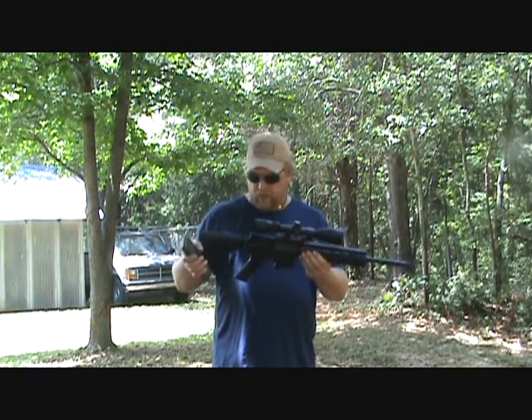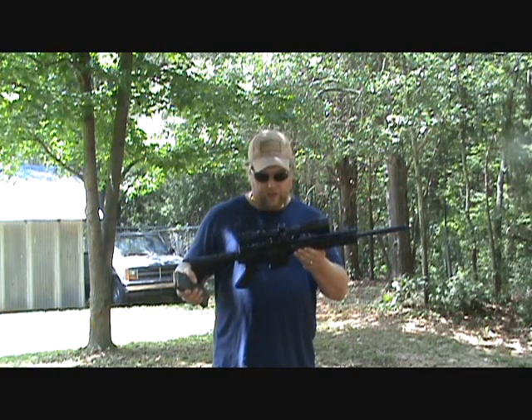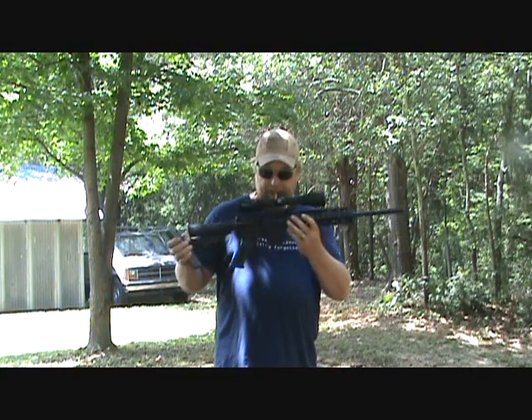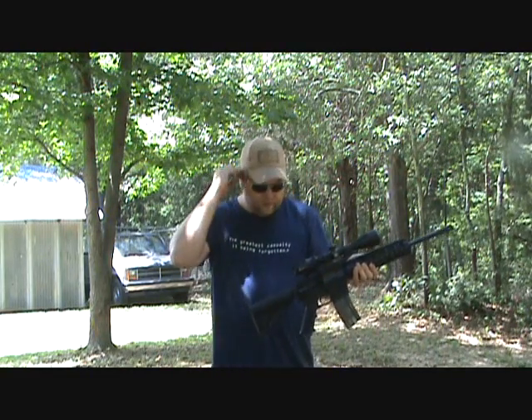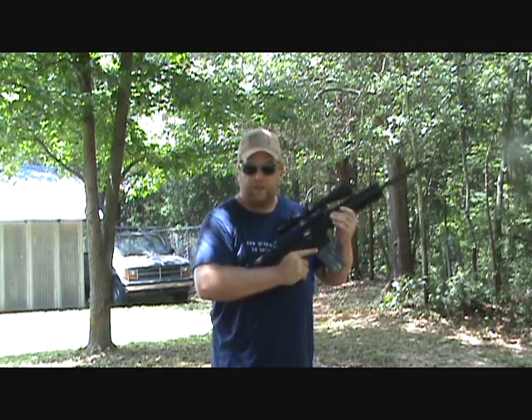This is the PSA lower with a hardened arms upper, 16-inch carbine gas system with a Crossfire II Vortex and the Burst Pepper mount. The gun's never been fired. We're going to give it a test run to make sure everything functions before we actually take it to the range and zero it in.